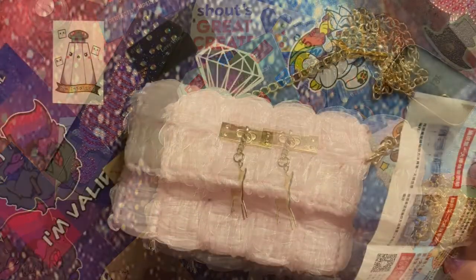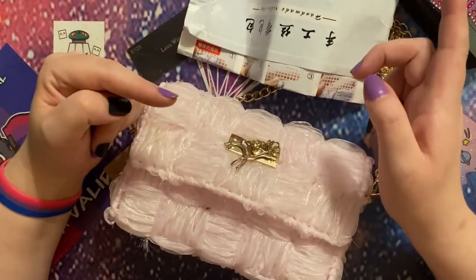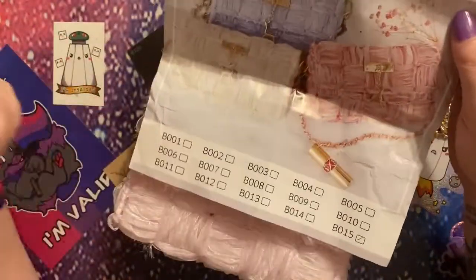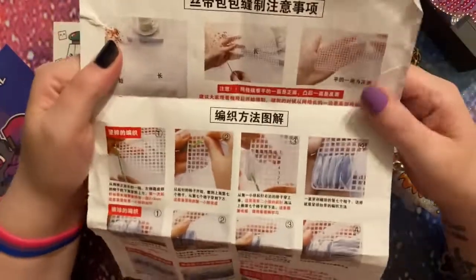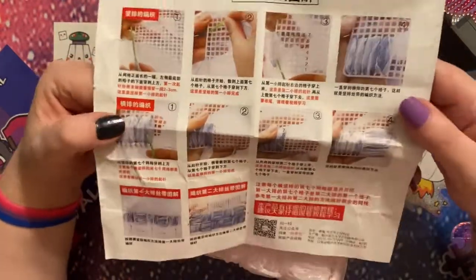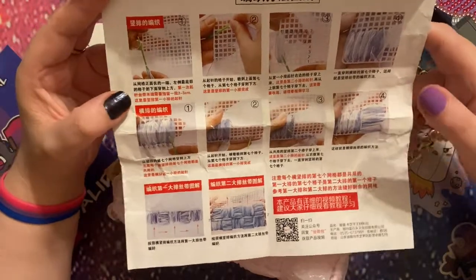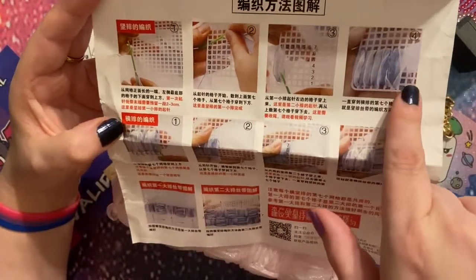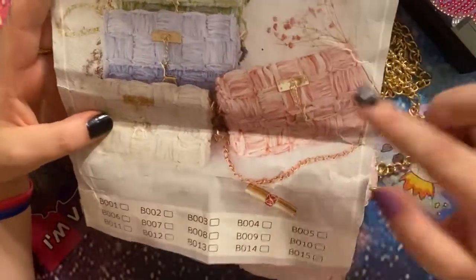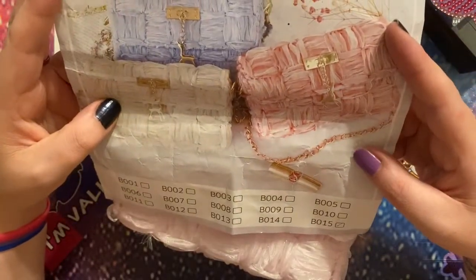Now let's talk about how I got around to making it. As you will have seen from my unboxing — which I will link up in the eye for those of you that want to go back and watch it — these are the instructions that came with the kit. There are many colors available. The instructions were not in English, which was a little bit tricky. I did have a go at using Google Translate to work it out, but to be honest it wasn't much help. However, I just looked at the pictures, figured it out myself from the images, and then looked at what the finished bag needed to look like.